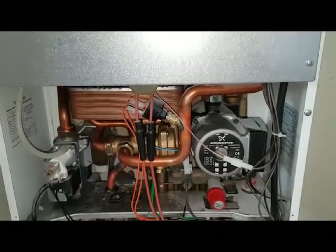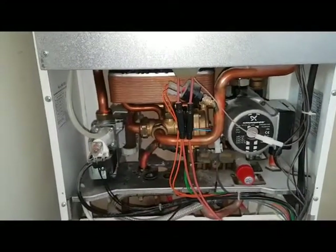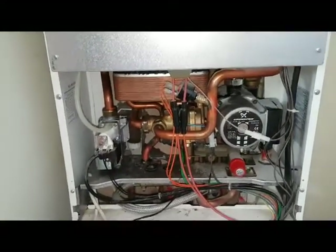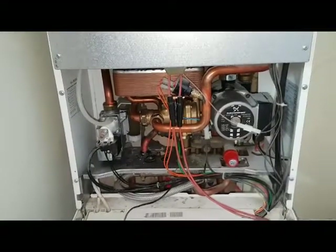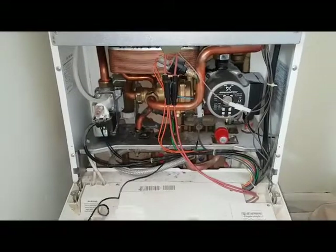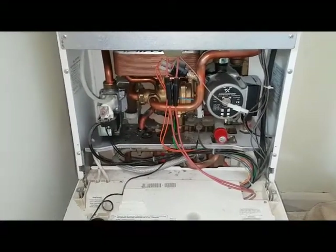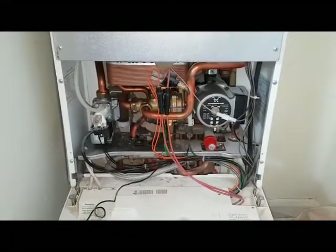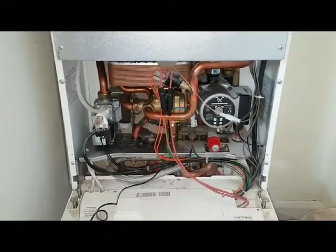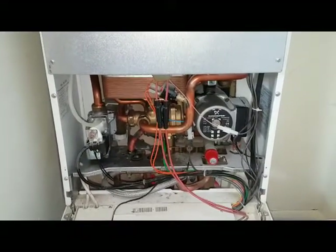If you want to come on our body pair training, just click on the link below, follow the link, read more about what we do, and hopefully you can come on our body pair training and become a master boiler engineer. Thank you for watching and see you on the next video.